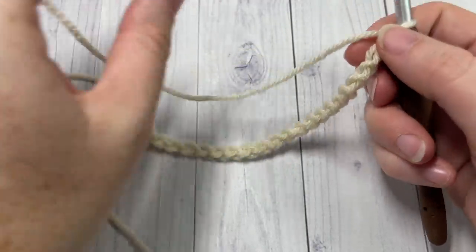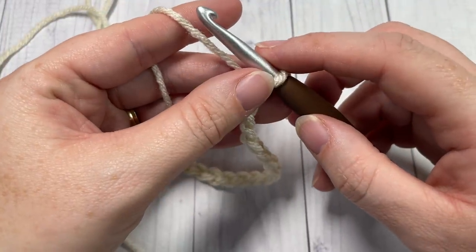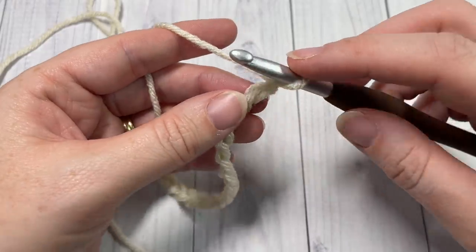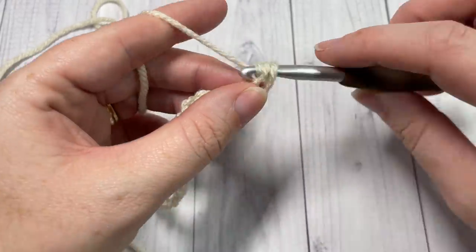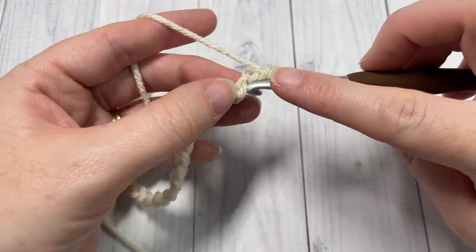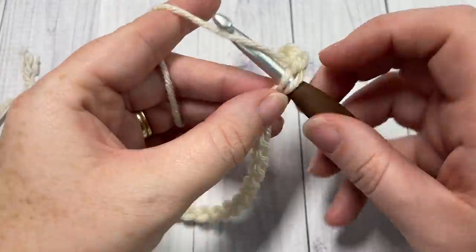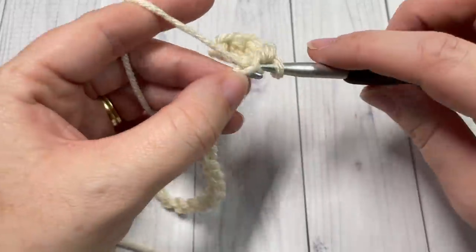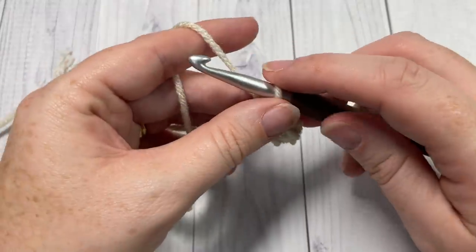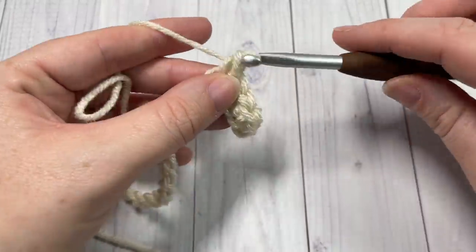Once you have worked your foundation chain, continuing with color A, single crochet into the second chain from your hook and then into each stitch all the way across. At the end of this row you'll have a total of 168 single crochet stitches.